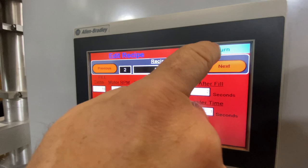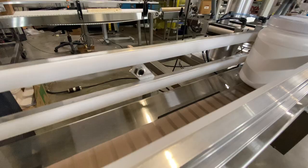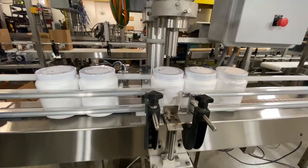Here we've already set up a recipe and we're just going to go right into the run screen. We're going to hit start, and as you can see here, there is a photo eye that will sense your containers to get the process started.